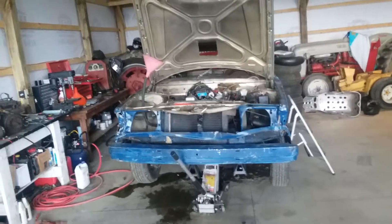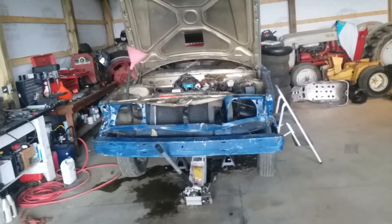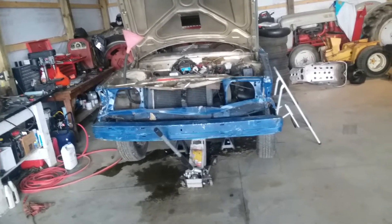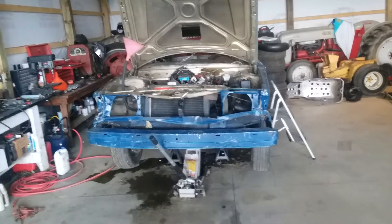I worked on the Derby car a little bit. I decided to just do my best to get it fixed and ready to Derby. I've got a couple months yet before actual Derby.